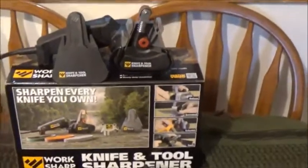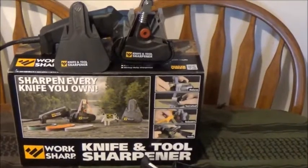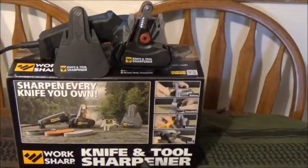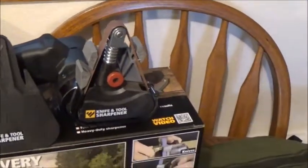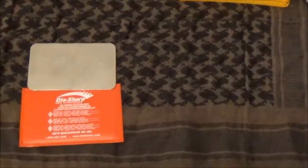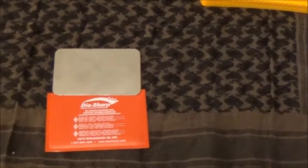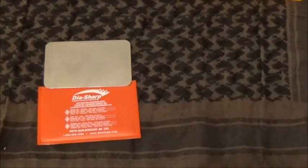Also from Work Sharp, we decided to step up and get their big beefy knife and tool sharpener. This thing is phenomenal — it's basically a belt-fed system, as you can see, and it comes with three different belts. We'll get into that one as well. You also have little diamond plates that basically fit inside your wallet, which you can use in an expedited fashion, especially if you're out in the field.